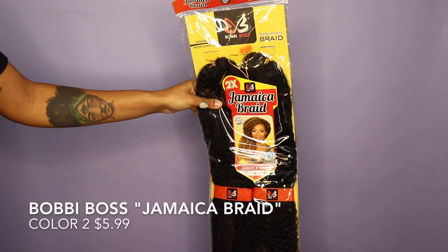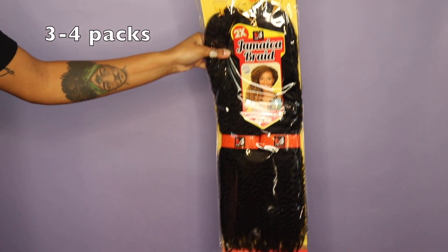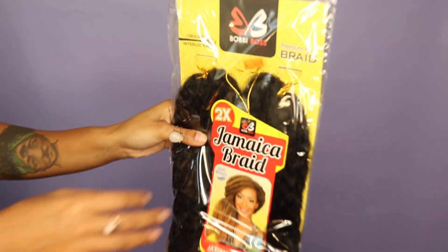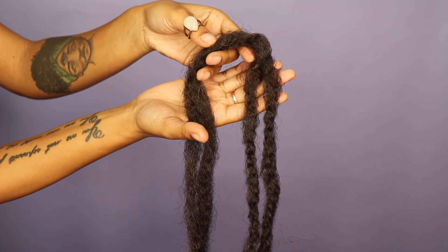Let's get into what you need. Obviously you're going to need hair. I like to use Marley Twist hair — braiding hair — it doesn't matter, there are so many different names for it. I got the Bobbi Boss brand because it was the only brand at my beauty supply store. It was $5.99 a pack and I got shade color two.